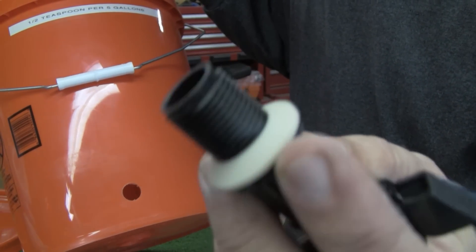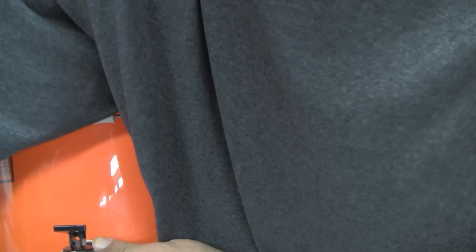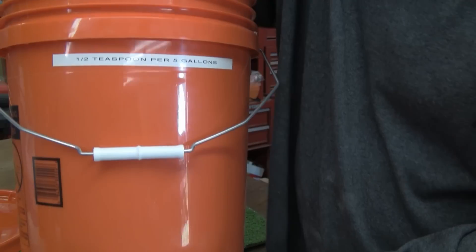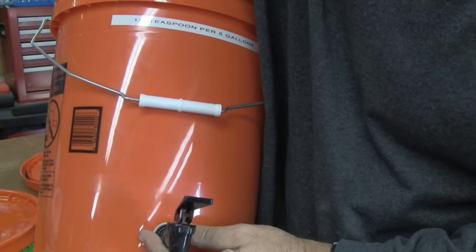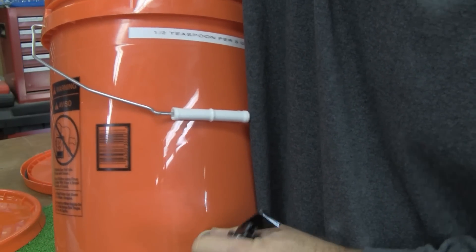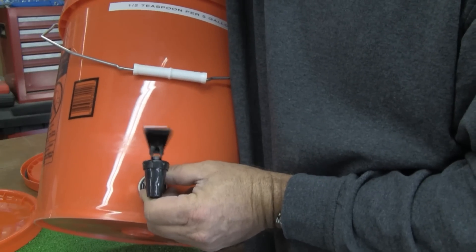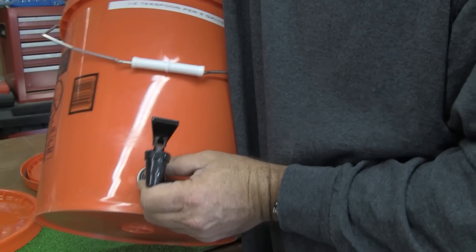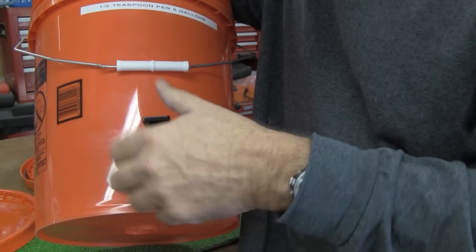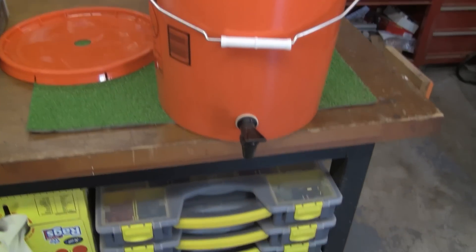The spigot comes with two washers. You put the first washer on and put it in the hole, then on the inside it also comes with the second washer and a nut. You put that on inside and screw the nut on the end of it, and this will create a watertight seal so you can use your spigot. Now this is the catch bucket — that's where all the clean water is going to go, and you'll access it with the spigot. Take the lid with the inch-and-a-quarter hole and put it on top of that bucket.